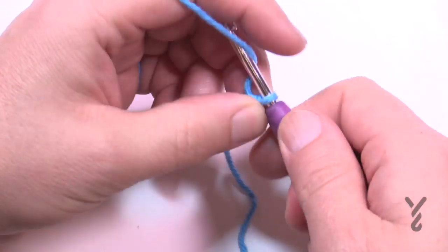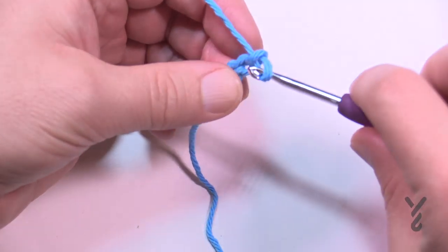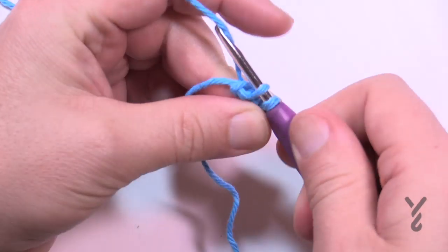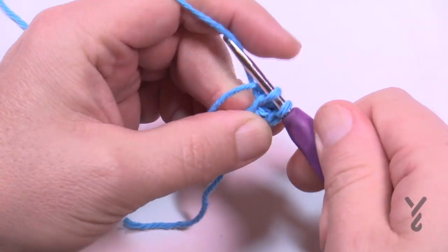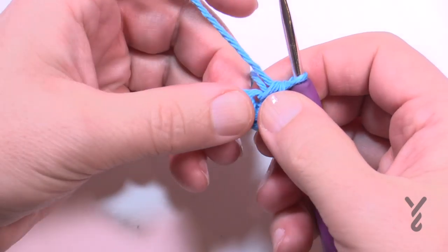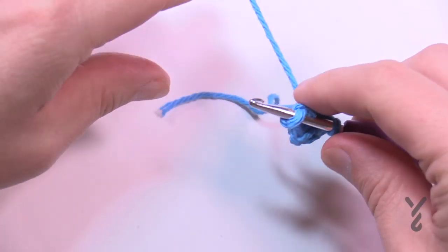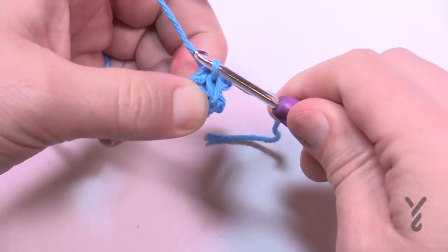Chain two — 1 and 2 — and in the second chain from the hook, which is the first one, apply only four single crochets: 1, 2, 3, and 4. Then slip stitch to the fourth one to close the round. Count back 1, 2, 3, 4 to be sure. If there's a hole left over from the starting strand, thread it on a tapestry needle and close the hole.